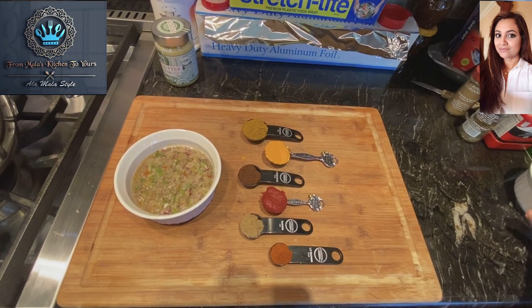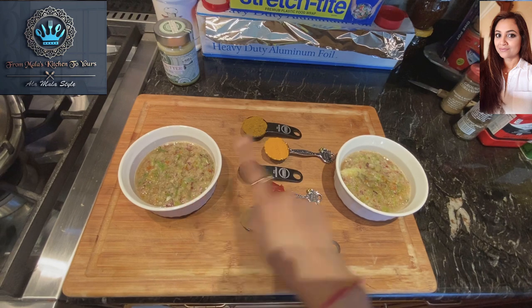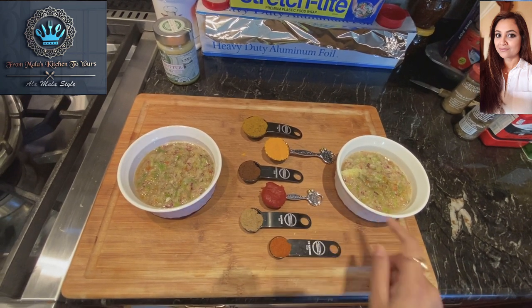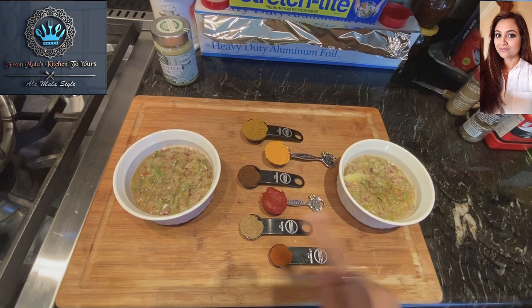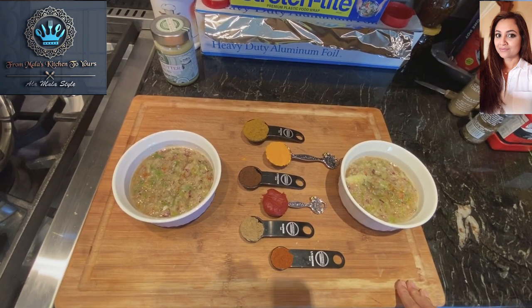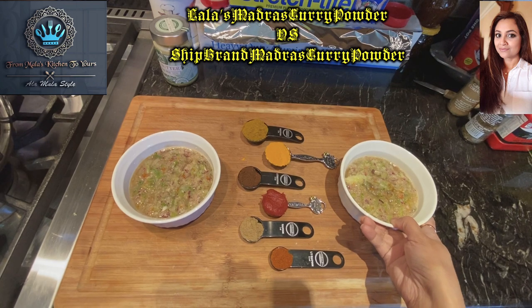I've got another bowl over here with the same curry paste ingredients. Since we're making two potato curries today — one will have chenna in it and the other without — we will be using two different types of madras curry powder, and let's find out which one's the better one.